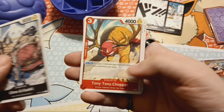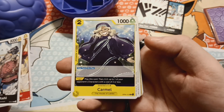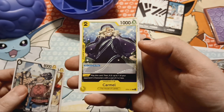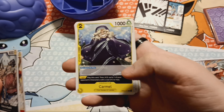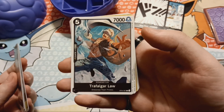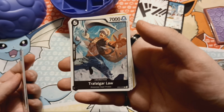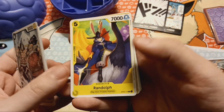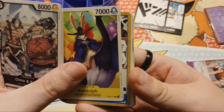Tony Tony Chopper. Carmel — The House of Lambs. That might be from Long Leg Island, or the Long Arm Tribe, or wherever Brooke goes during the two years. Trafalgar Law — I love Law, especially really getting into his character and his backstory in Dressrosa. Such a cool character. Randolph — he's part of the Big Mom Pirates and the Homies. I don't know who the Homies are, but I'm here to find out.